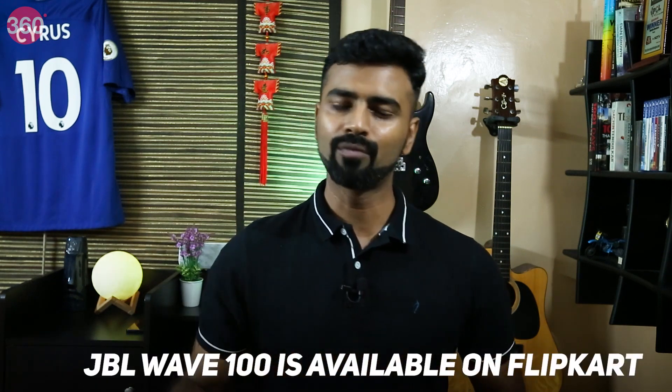The JBL Wave 100 is available on Flipkart. If you're looking for a good pair of earbuds that bring a funky design along with good sound quality and comfort, then the Wave 100 should definitely be at the top of your list. That's it for this video — I hope you liked it, and remember, as always, for everything tech, do log on to Gadgets360.com.